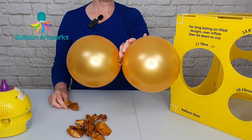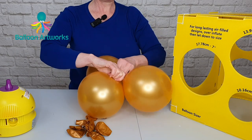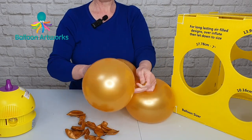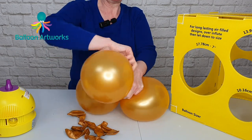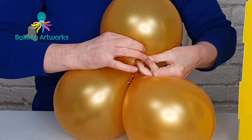So that's the duplet. You're going to add a third balloon — just take one of your necks, wrap the neck of the third balloon around and tie that in.